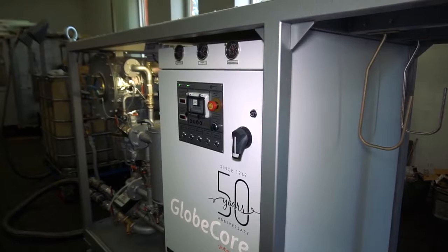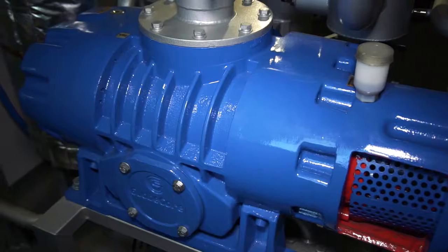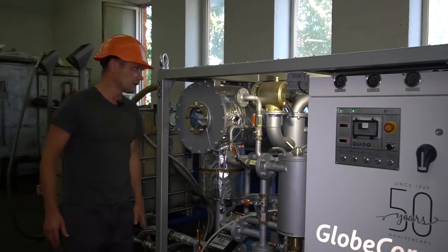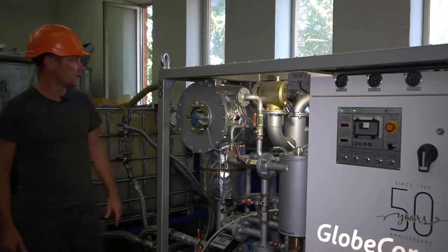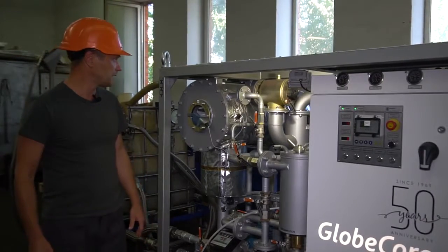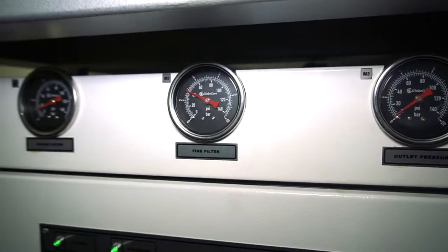Despite its size, the unit has all necessary components for long-term and convenient operation: there is a 100 kilowatt heater, a 2000 cubic meters per hour booster, an electronic vacuum sensor, manometers, and so on.